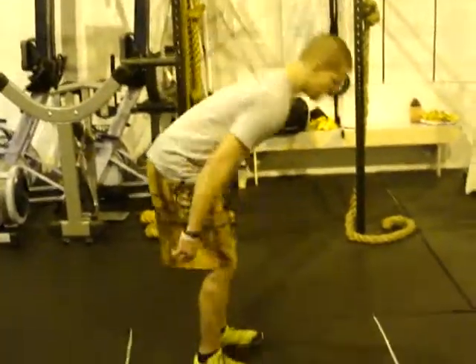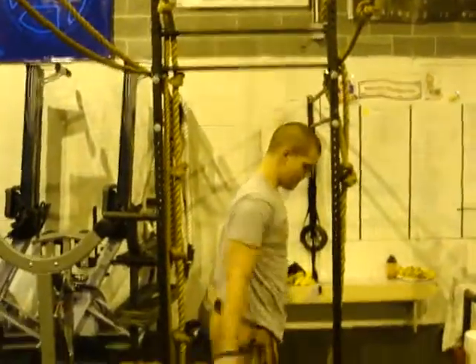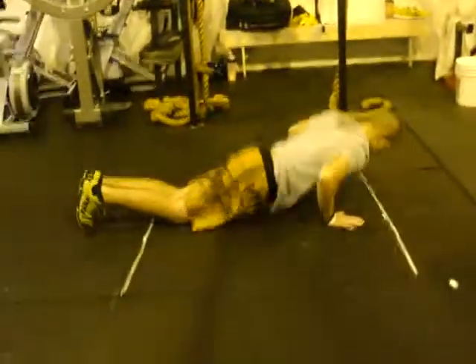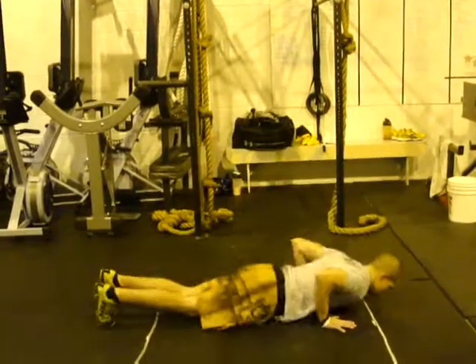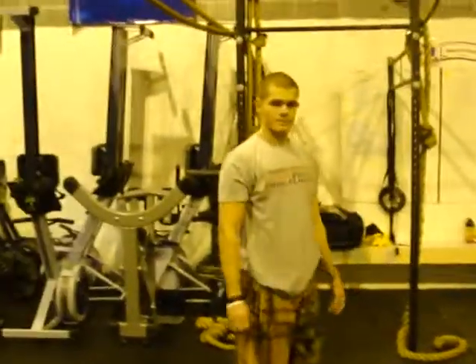So let's show you what a burpee looks like. Chest must touch the floor, get yourself up however you want, and you must jump and clap overhead. Make sure you jump off the floor and make sure you clap over your head.